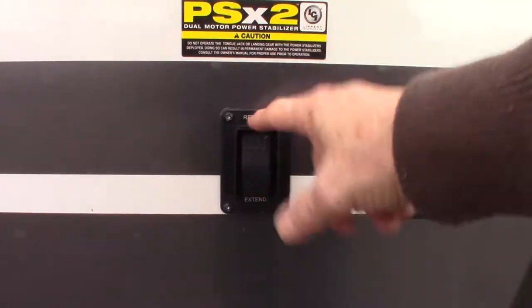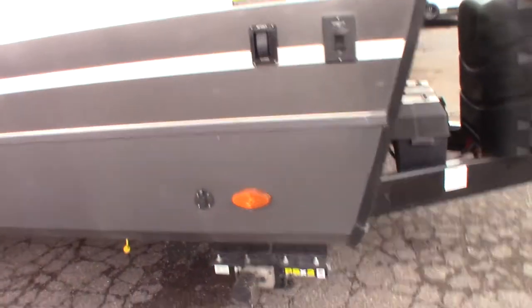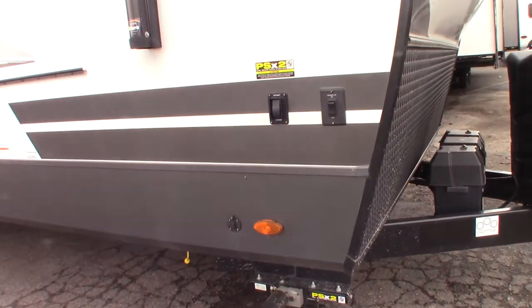Docking lights — there's the front switch for the front stabilizers. This is just a hookup for a solar panel if you wanted to put a solar battery charger on there.